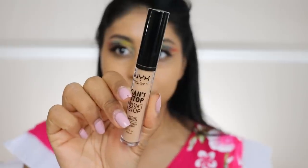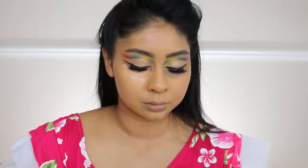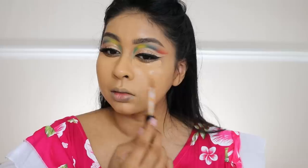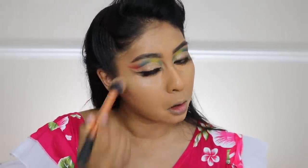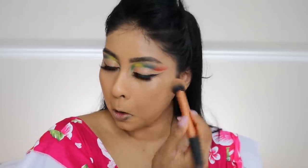I'm gonna apply some concealer — this is the NYX Can't Stop Won't Stop concealer in neutral tan. I did use the beige in the tutorial but it's a bit light for me. Bear in mind they do oxidize a little bit, so it's not as bright as I want it to be. Neutral tan works better but it's more neutral, not as warm. Anyways, it worked with the look.